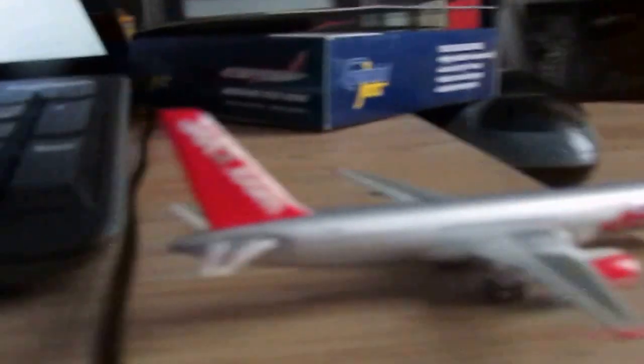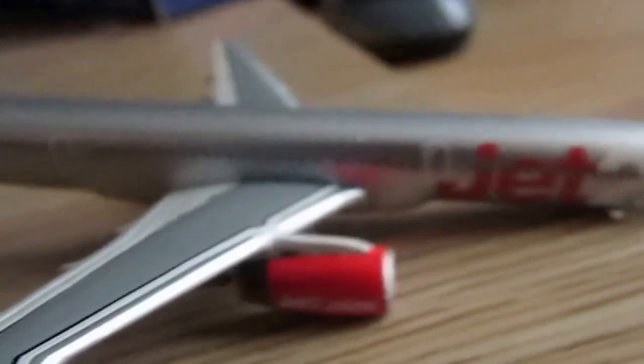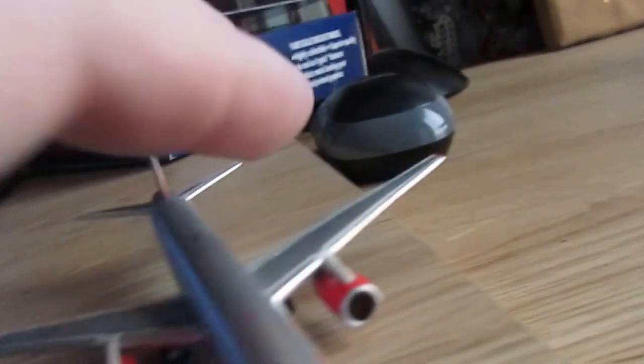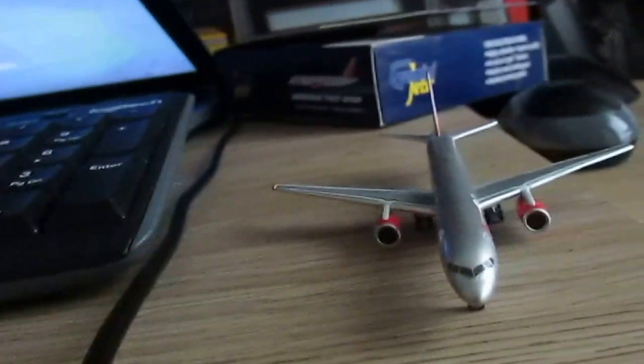Anyway, let's get on with the airplane. So here it is — it says Jet2.com, then Jet2 again, and it's got red engines. You can look into it and it looks pretty realistic to me. The front of the 757 looks like a 757 to me. It's my first 757 so I'm a bit hyper, and I've just got my first Jet2 model which I'm really excited about.